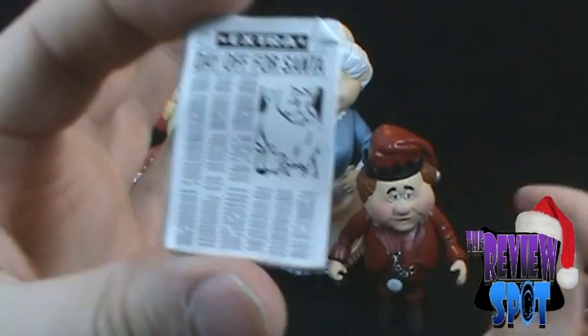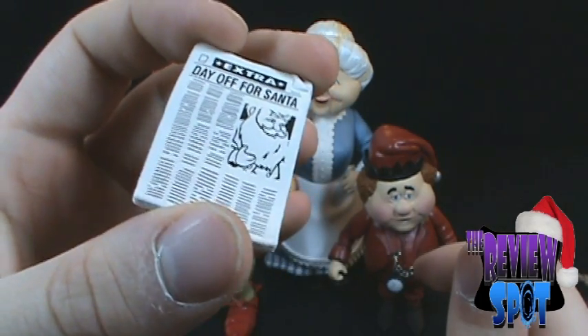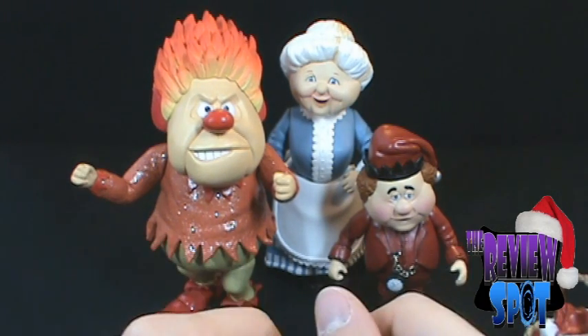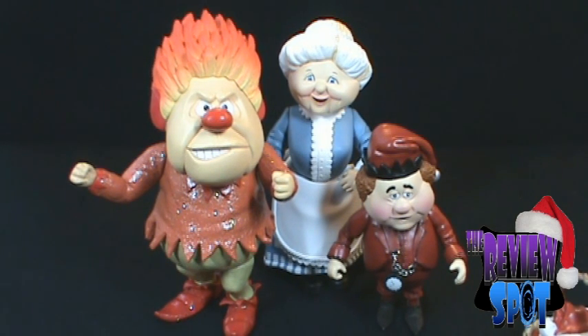We've also got a newspaper — this is kind of neat. I like this: it reads 'Day Off for Santa.' So those are the accessories.